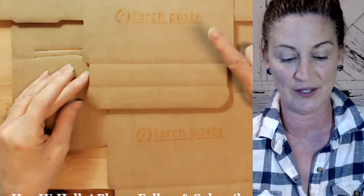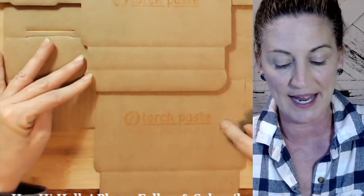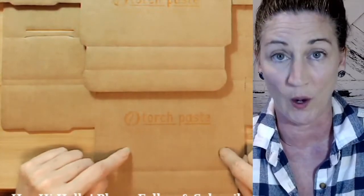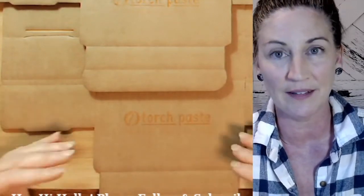I did this one earlier, so it's had a nice time to dry, and this one is drying now. What's happening is the paste is being absorbed into the cardboard or wood — and you can use this on certain textiles and cardstock as well. Please allow a minute or two to let the paste absorb.